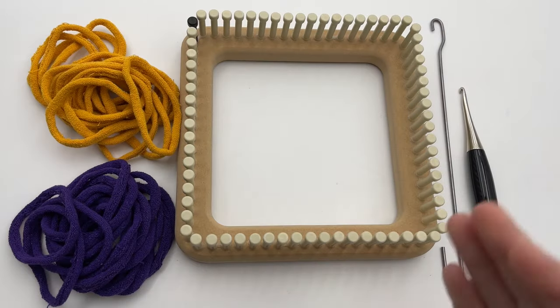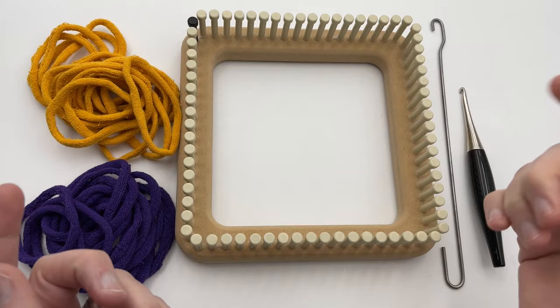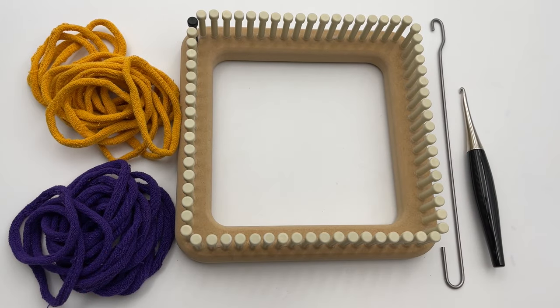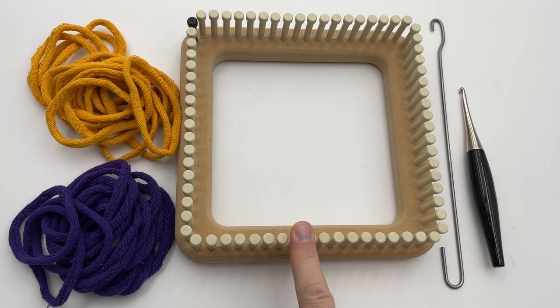Welcome to GoodKnit Kisses. We're all about helping you stitch your love and love your stitches. This pattern has written instructions on our blog and right and left-handed video tutorials. Get the links to all of that down below as well as a link to get this loom if you want this particular one.